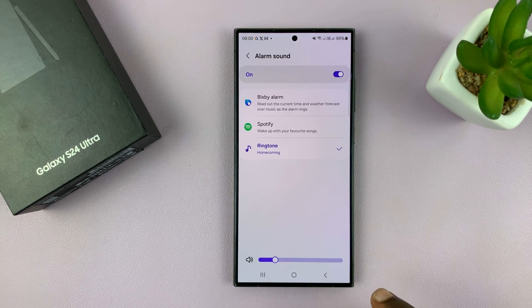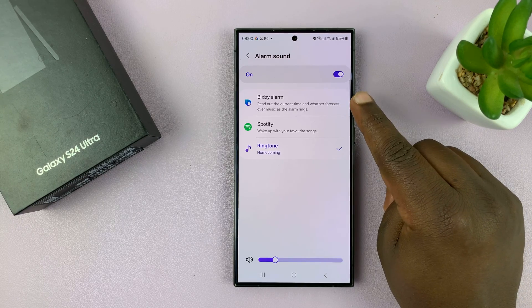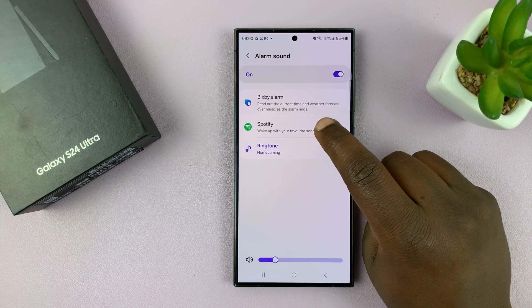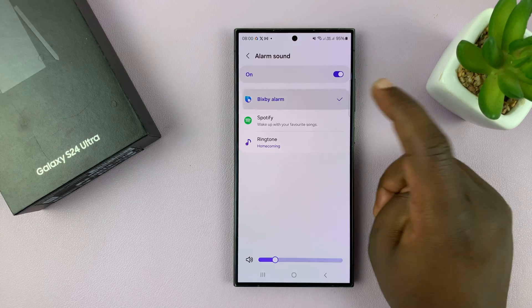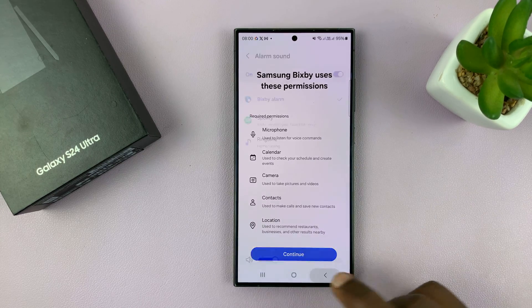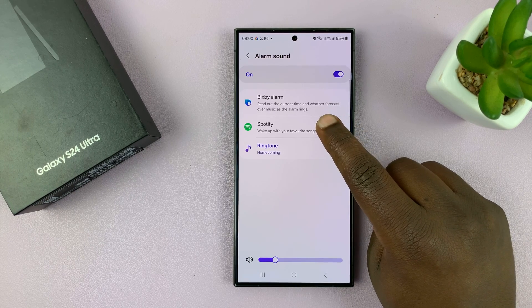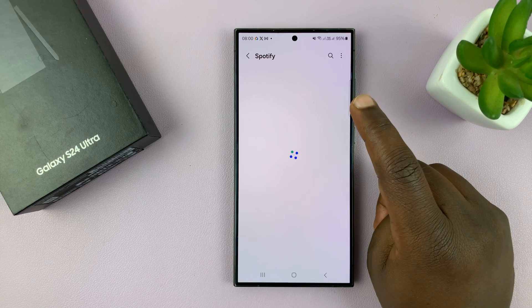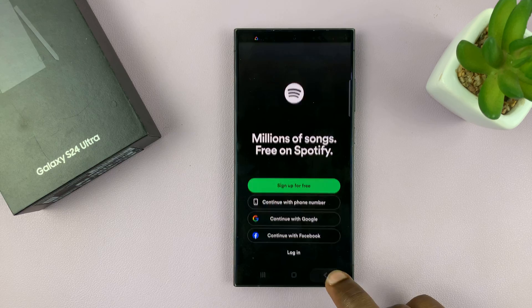In the alarm sound section you also have the Bixby alarm, which will read out the current time and weather forecast over music as the alarm rings. You can enable that using Bixby, though you have to set up Bixby first. You also have the option to choose a song in Spotify — if you have Spotify set up you can go in and choose a song to use as your alarm.